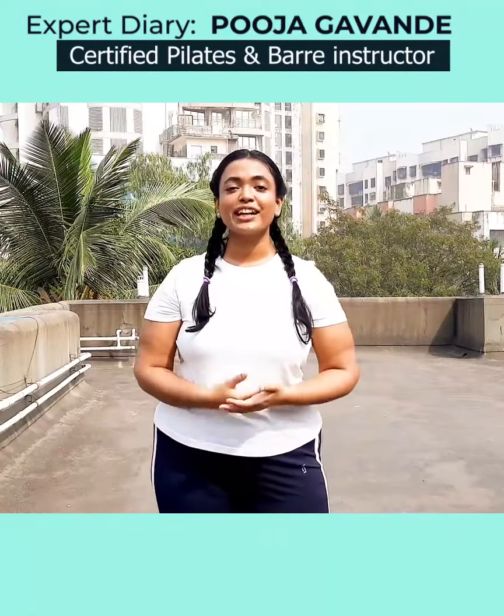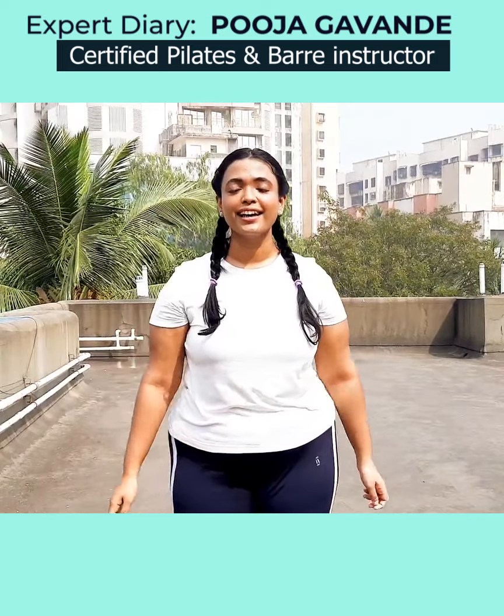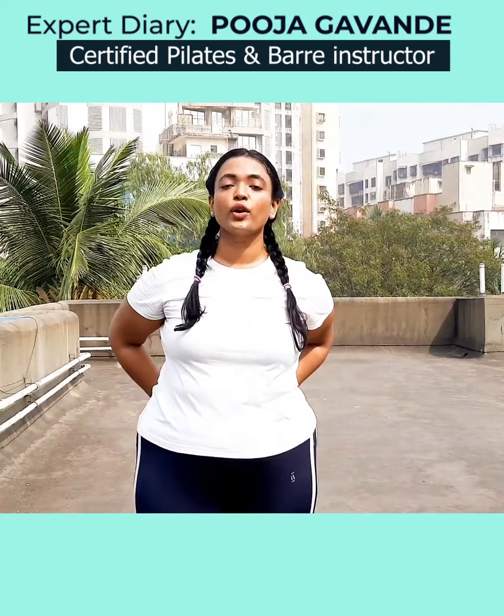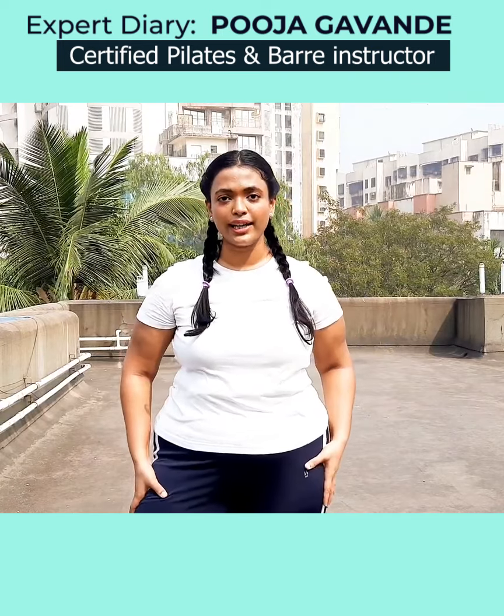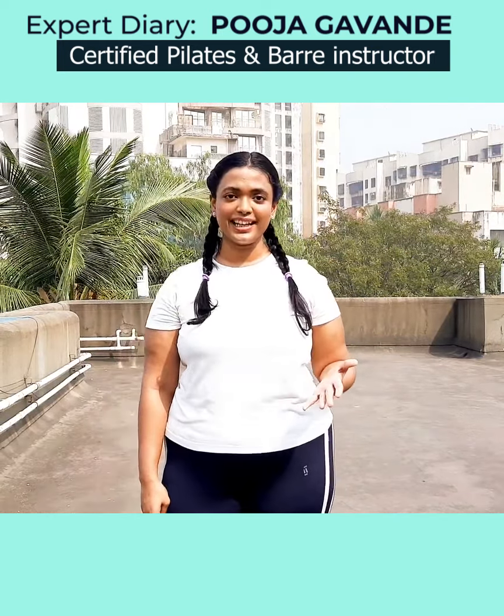Hello everyone, welcome back to another episode of Pilates with Puja. I hope you are doing fine. Today we are going to work on our entire body with that added element of focus on stability.